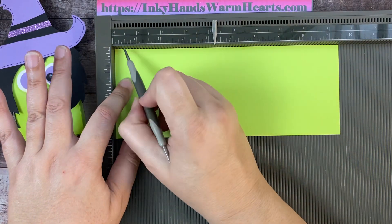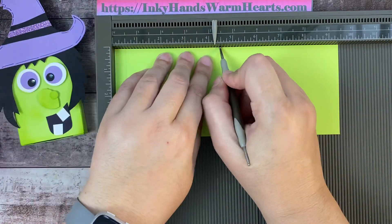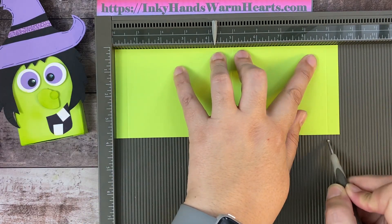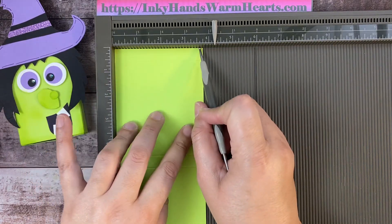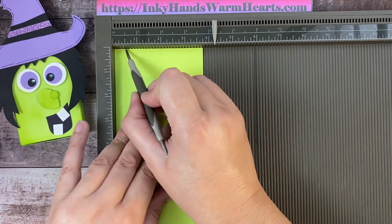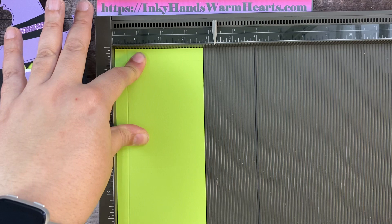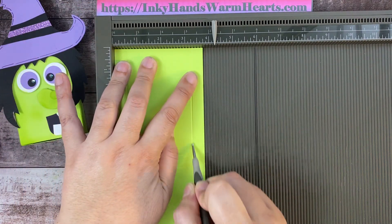Down the long side we're going to score at half an inch, at four and a half, at five, and at nine. Then we're going to turn it to the short side — the three and three quarter inch side — and score at half an inch all the way down, and then at three and a quarter inches. Just two scores on that short side.